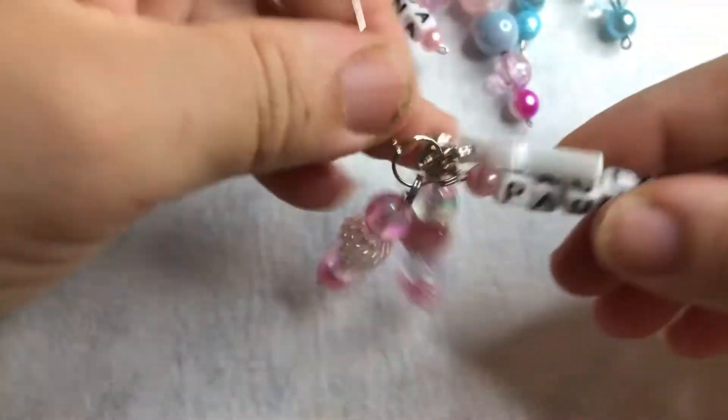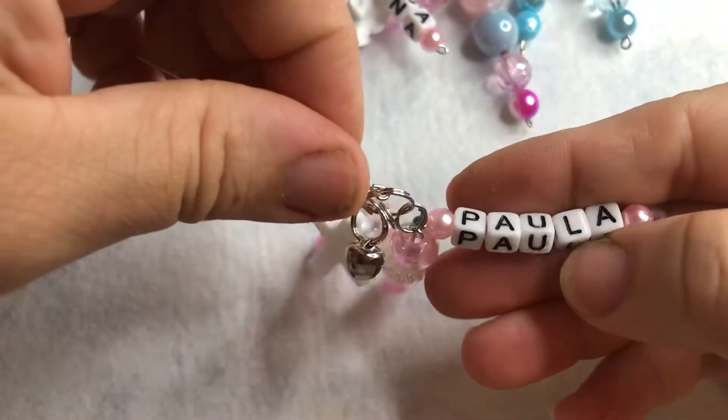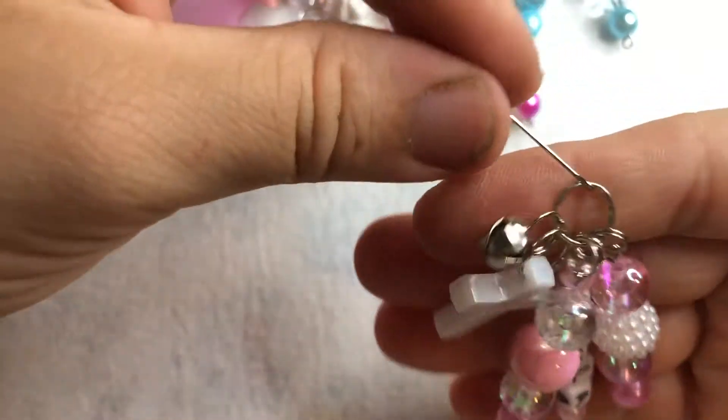And then I made this one with another name — just says 'Paula' and it has little curls as well, some pink beads, and the bell. So if you guys are interested in this, please go down to my Etsy shop.